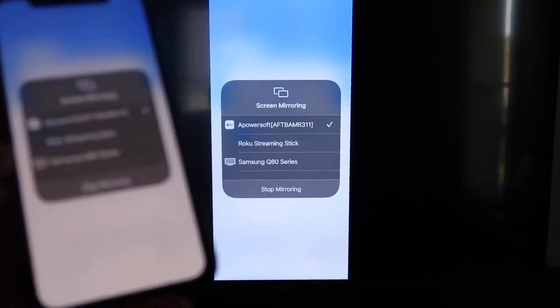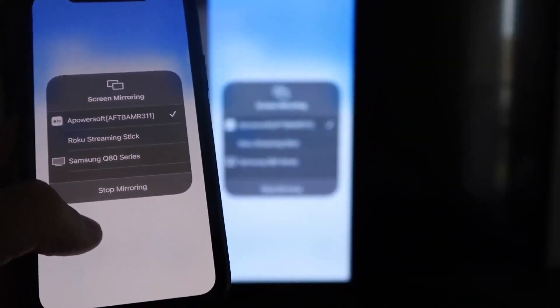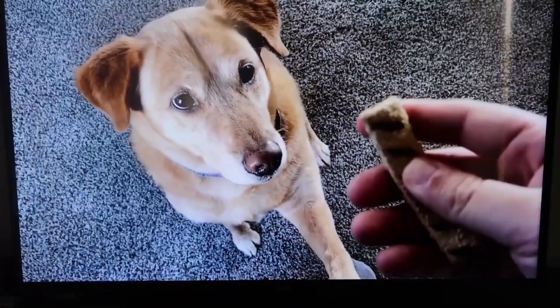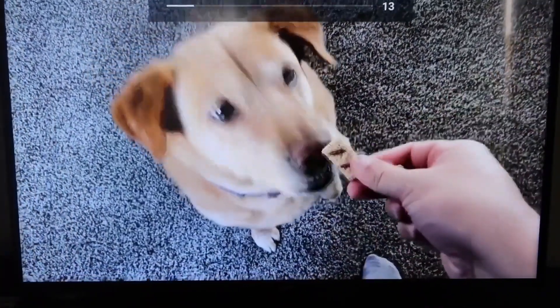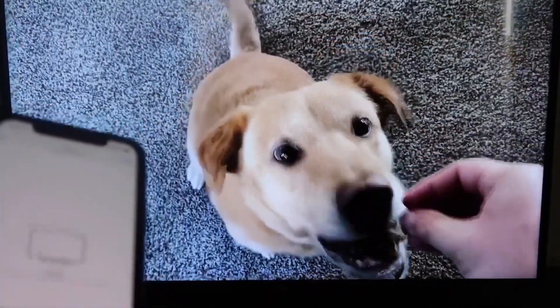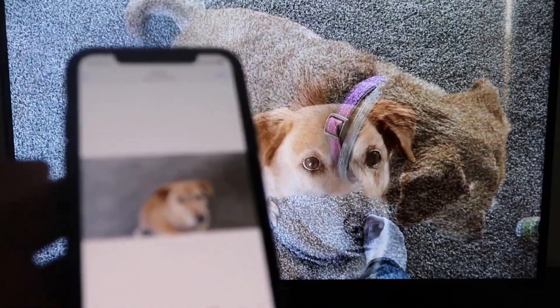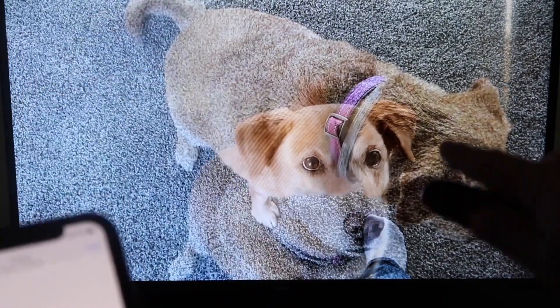Let me give you a quick test of how this works. If you want to stop mirroring, swipe down from the top right and click the Stop Mirroring button. But let's play something from my camera roll — a video I recorded with my dog. It's playing directly from my phone right to the TV, just like that. The great thing is the sound is coming from the TV and not from the phone. That's how you mirror your iPhone to your Fire Stick.